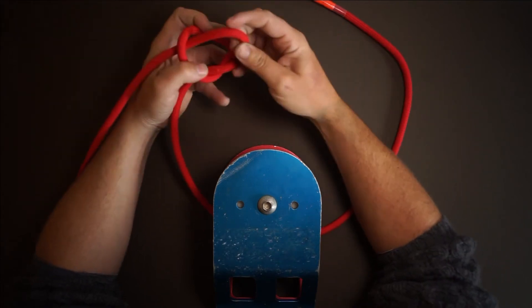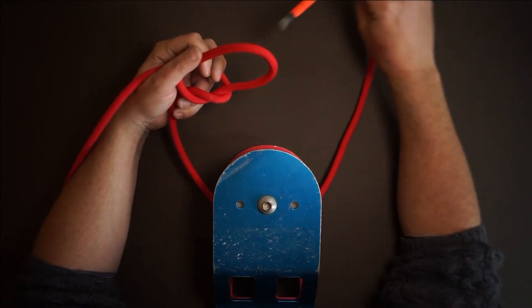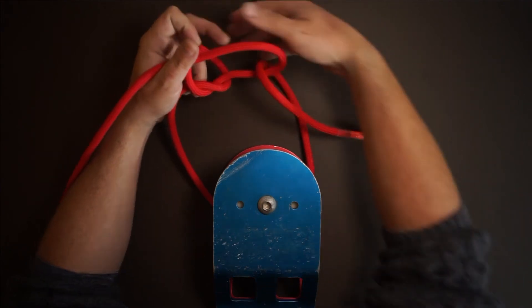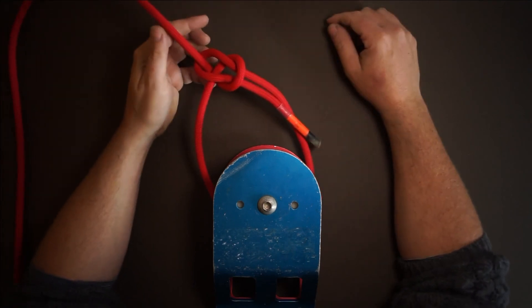We turn away again, picking up this part of the rope. We take our working end, pass it through the loop we've formed, back towards our object, support the back of the knot, and pull on this end. It then forms a bowline.